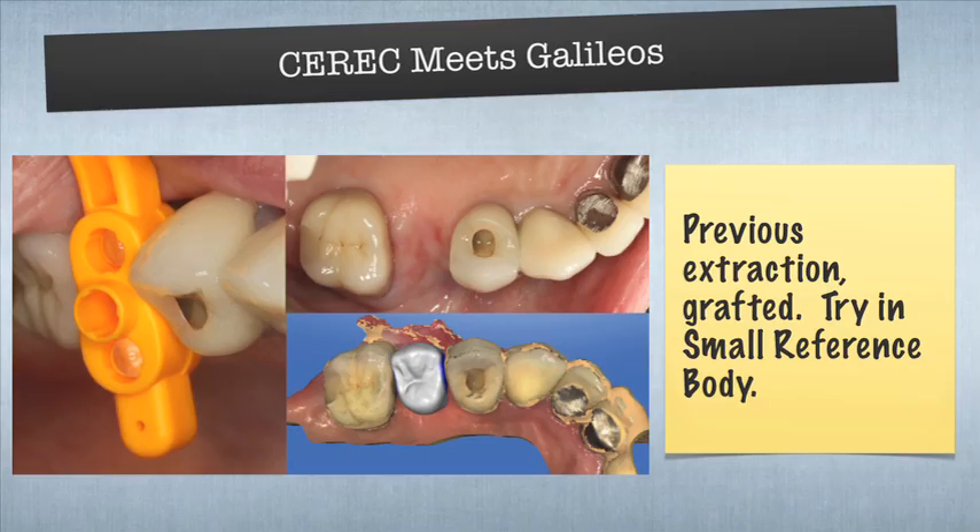The first step of doing a CEREC guide is to size up the edentulous space. In the image that you see, there's the orange thing, called a reference body. What the reference body does is it provides a shape that CEREC is going to mill out. It also contains fiducial markers, which allow us to translate what we see in a cone beam scan into what CEREC can mill out. When a patient comes in and needs an implant, my first step is to try in the reference body — we want to use the largest reference body we can place in the edentulous space.